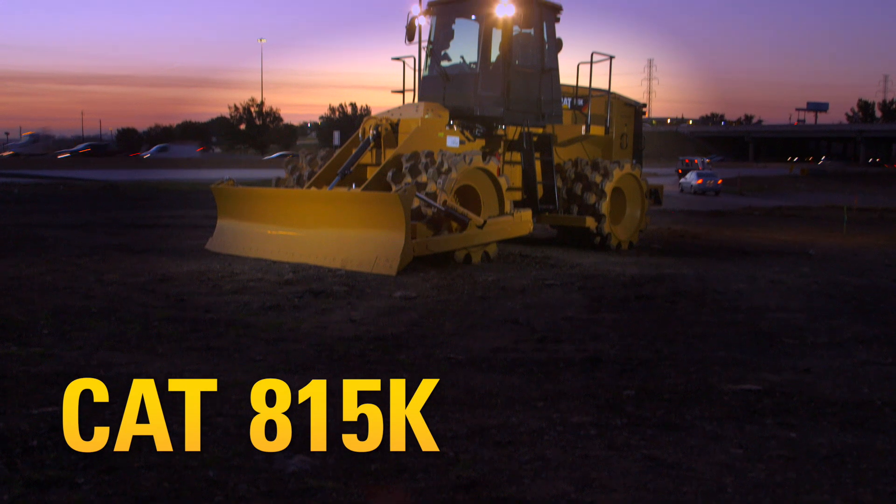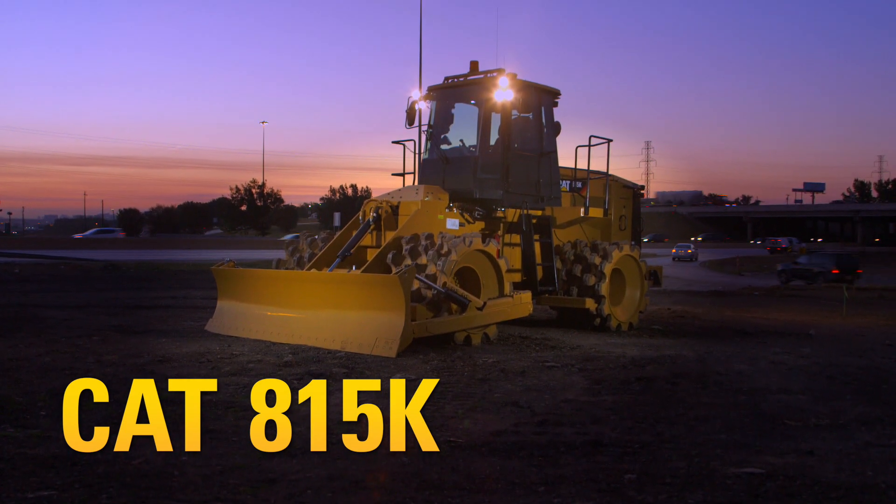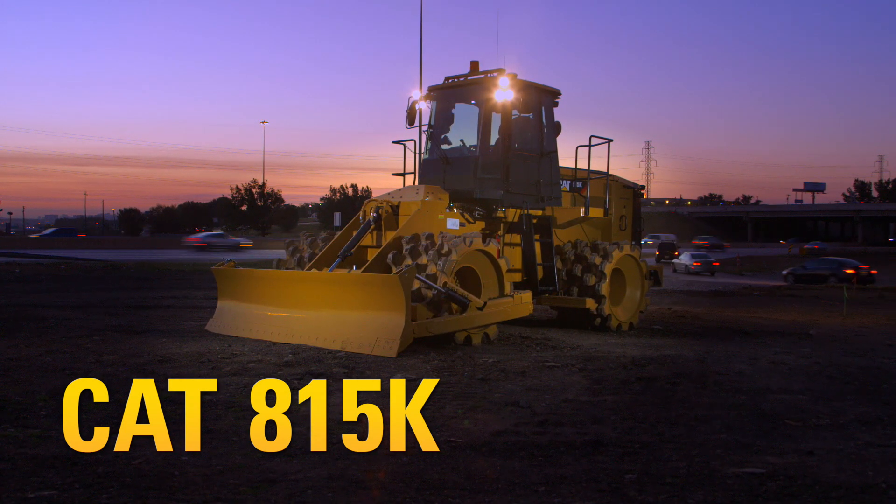As you can see, the new 815K was built with technician and operator safety in mind.